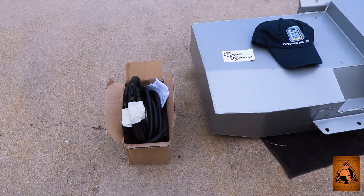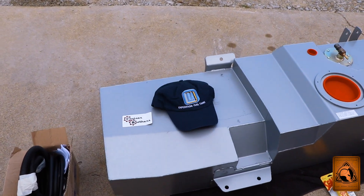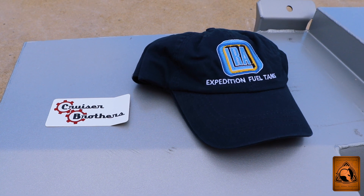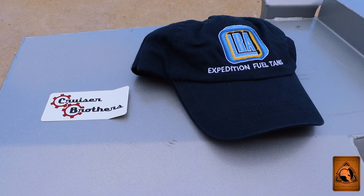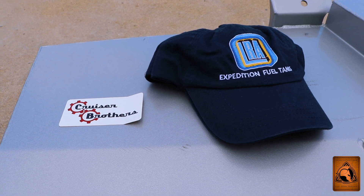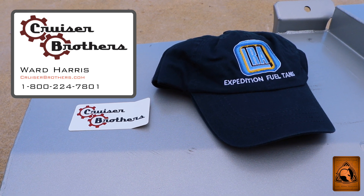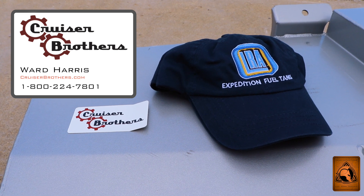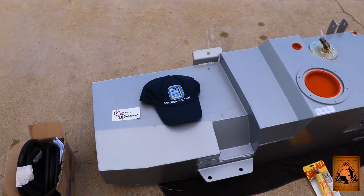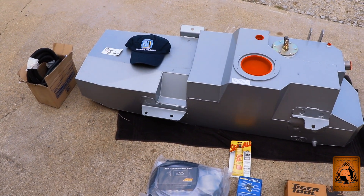It has another box that contains a bunch of hoses and instructions. There is an upgraded version of the instructions available from Cruiser Brothers — they've done quite a bit of work to show you exactly how to do this installation, so definitely get that from them. I want to say right from the start that Ward Harris has been instrumental and a pleasure to work with when ordering this tank, answering all the details because the project is a little intimidating.